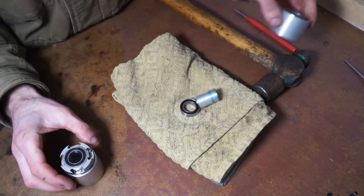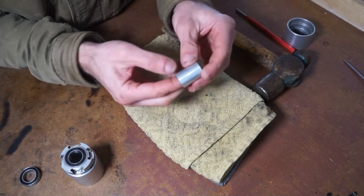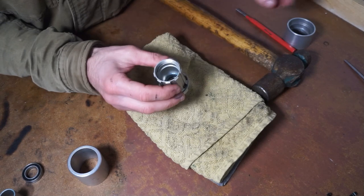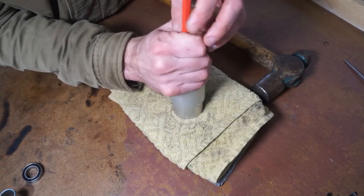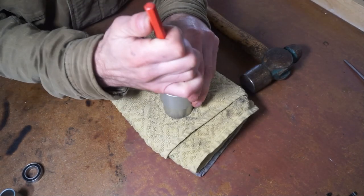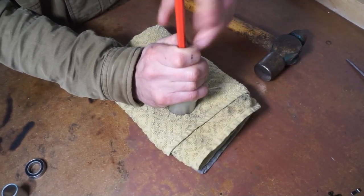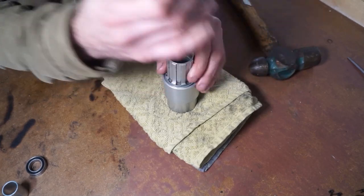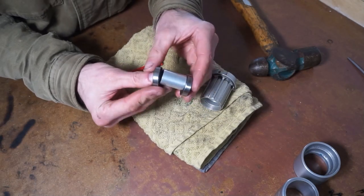That bearing came out really easily — I didn't expect that. These bearings feel pretty good — there's blue grease and a little aluminium tube as well. Now we remove the second bearing. With the tube out of the way we've got much more space to get onto that bearing. Just make sure it's relatively straight as you tap it. Flip it 180 degrees and tap the other end. So that's what's inside the Hope Pro 4 freehub — there's your original bearings alongside the new ones I've bought.